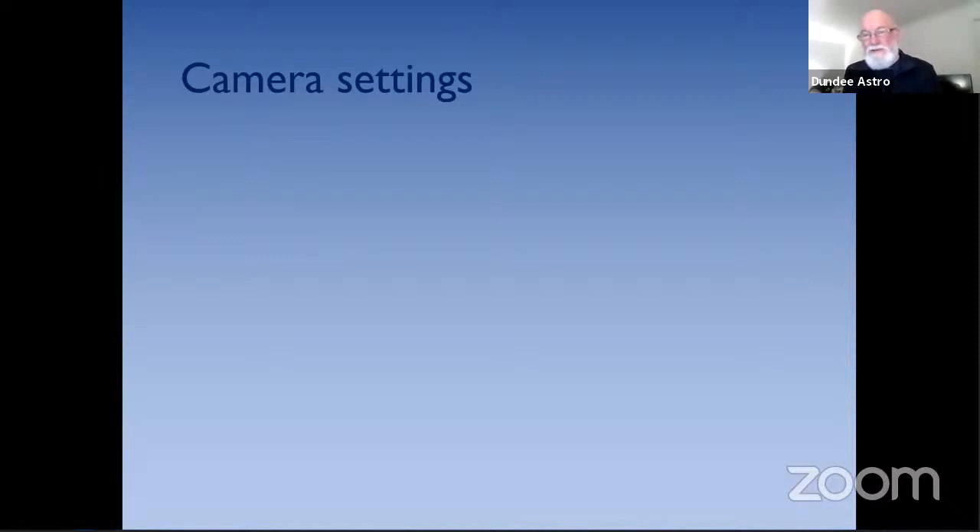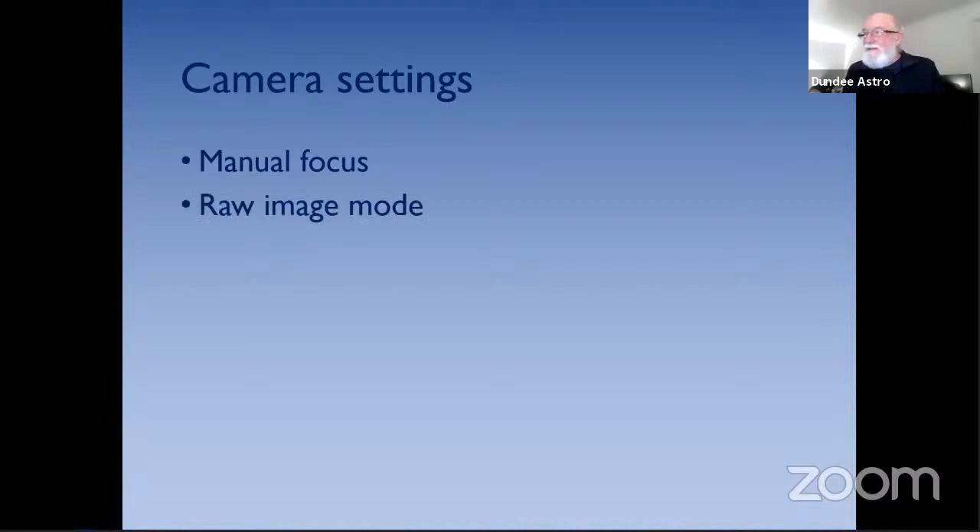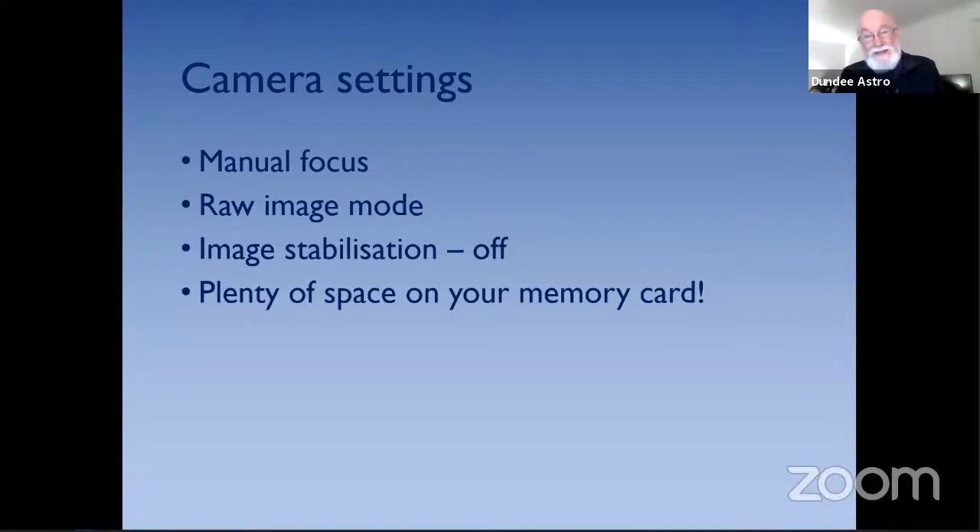Once you've got your equipment, you need to make a few adjustments to your camera settings. You want manual focus so you can focus right out to infinity, and raw image mode because JPEGs contain processing artifacts you don't want when combining images. Switch off image stabilisation, and make sure you've got plenty of space on your memory card. A JPEG image takes about 4 megabytes; a raw image for the same thing will be about 24 megabytes, so you get far fewer images on your card.